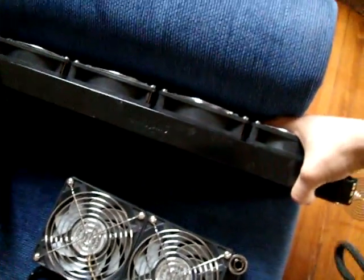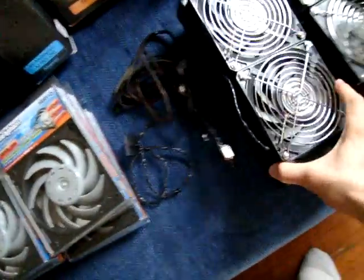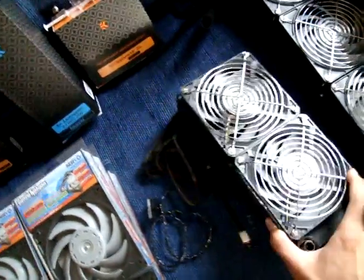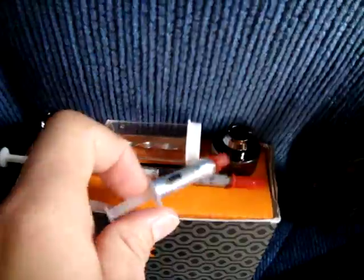Hey guys, this is my new build I'm making. I have a Swift Tech 480 rad with Gentle Typhoon AP15s and some fans. A XSPC RS240 with Gentle Typhoons. I think it's some black Fessor tubing, 3/4 by 1/2 inch. Some compression fittings, kill coil, and Shin-Etsu thermal grease.